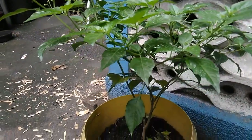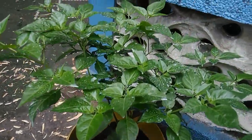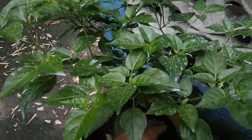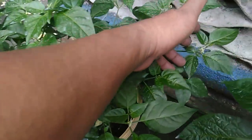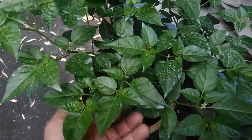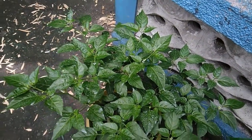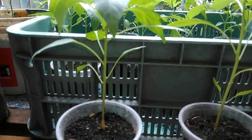This wild chili — we call it labuyo in the Philippines — has been topped early on and also been pruned. As you can see, it has a good canopy now. This is what I want to achieve with my pepper seedlings: for them to form a good canopy with a lot of budding sites where the fruits will come out later.